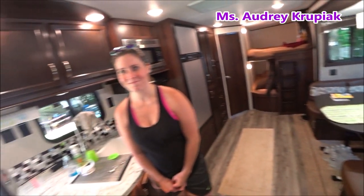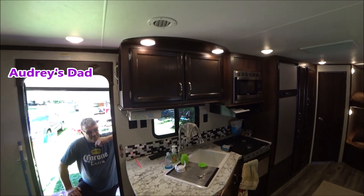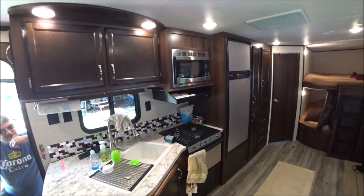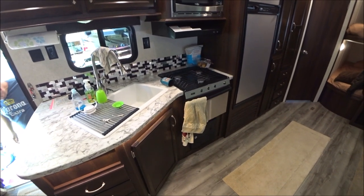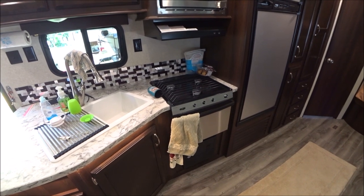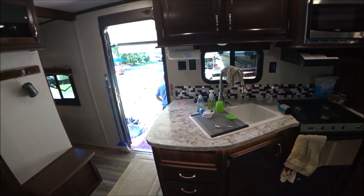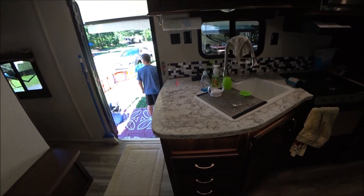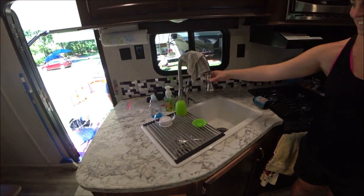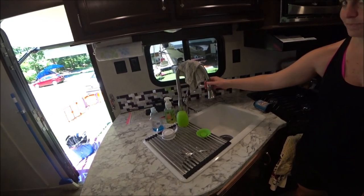Swinging around, this side has cabinetry with a microwave convection unit. This unit also has a Dometic three-burner stove with an oven, which is a great feature. There is a very deep sink with good prep area, lots of storage in the cabinet, and of course a pull-out nozzle to help clean pots and pans after cooking.